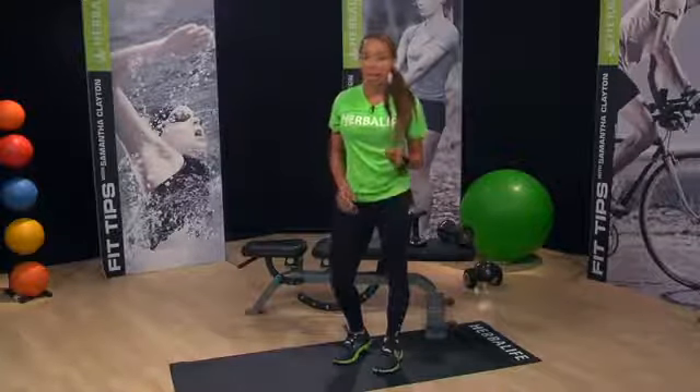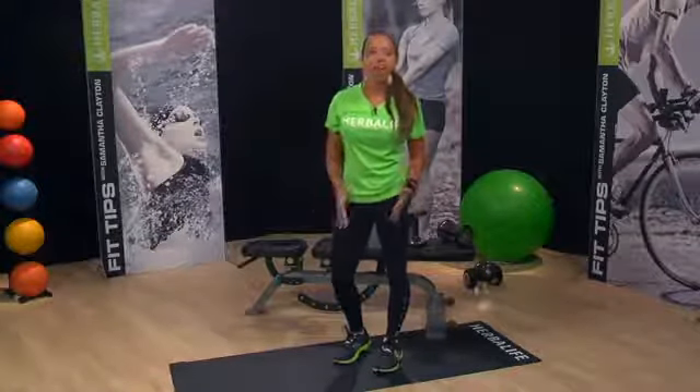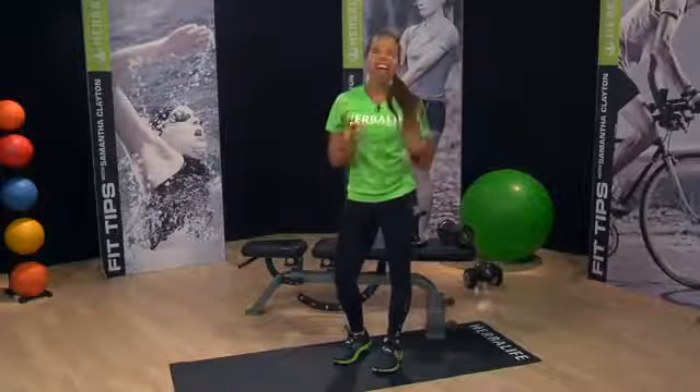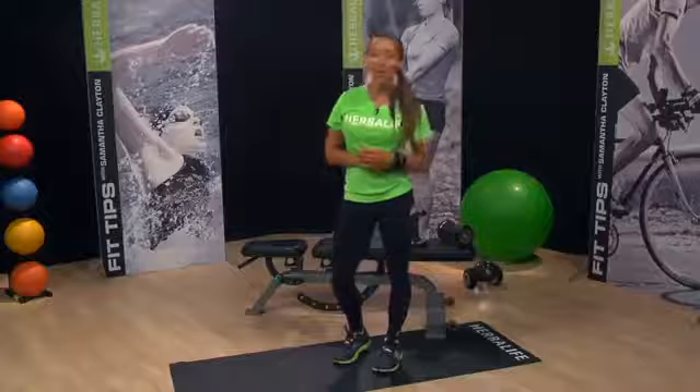It's amazing just how many variations of a squat exist. Squats are essentially a functional movement of everyday living. Have fun trying today's variation of a classic yet effective fitness move.